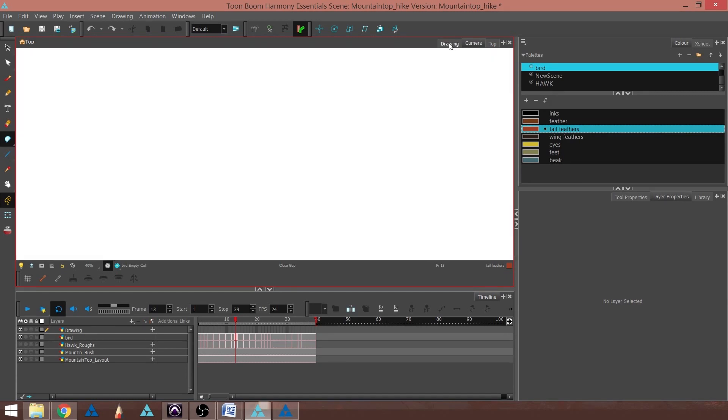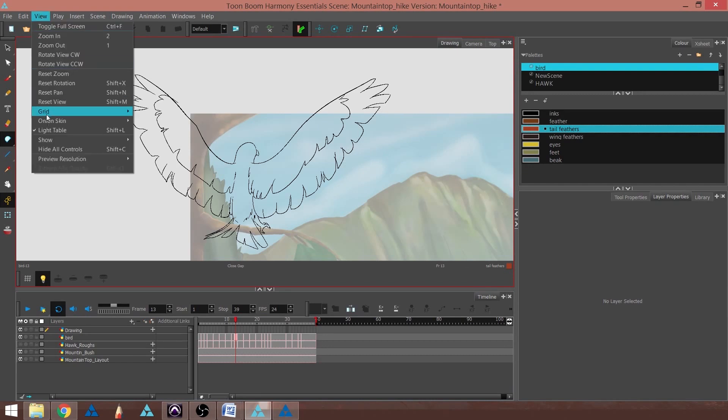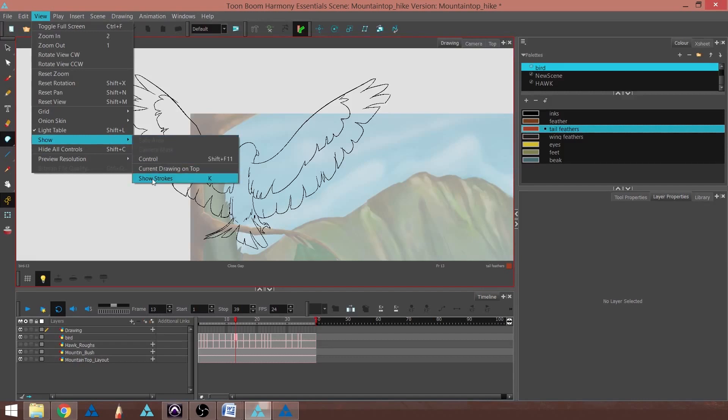The first thing I'm going to do is go to my Drawing View and take a look at my bird. Then I'm going to go to View, Show, and Show Strokes, or I can use the hotkey K.